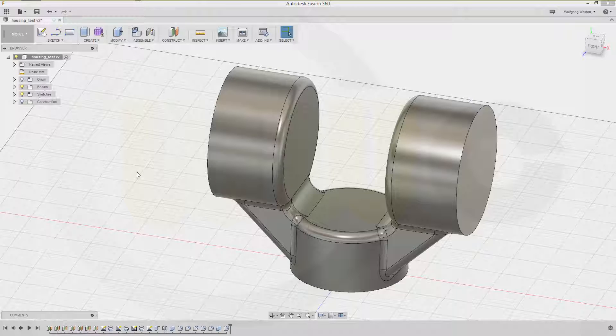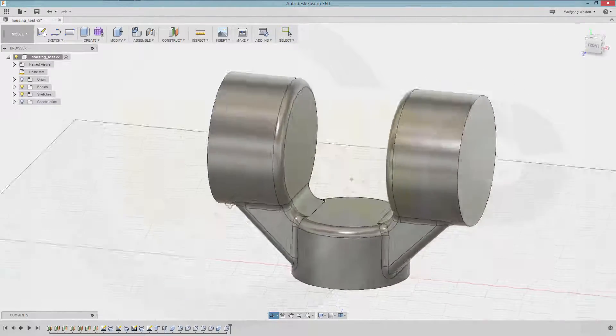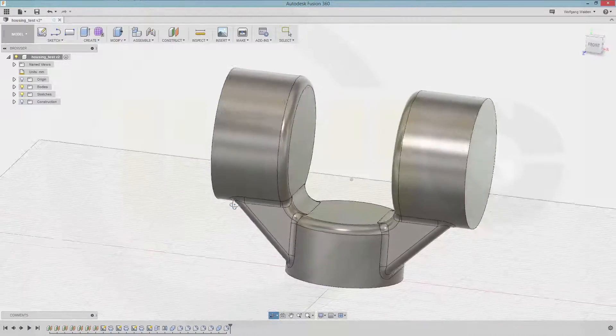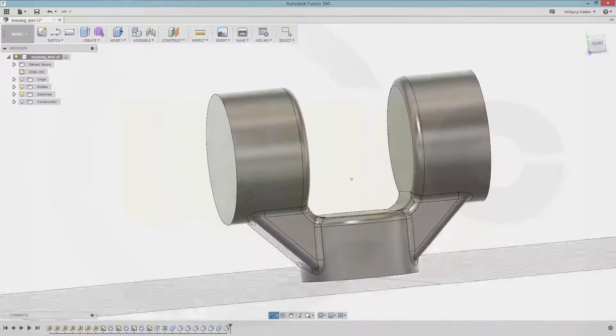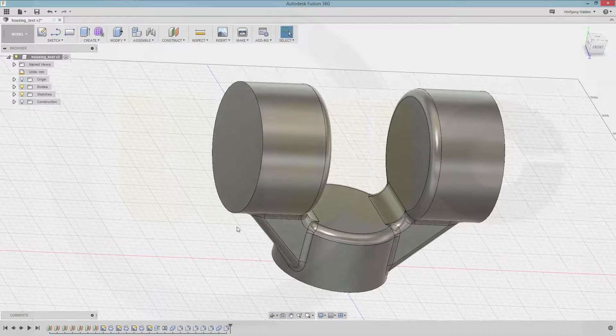Hi, welcome to an Autodesk Fusion 360 video tutorial. I want to do this housing which I did before in Onshape — at least the exterior — now the exterior in Fusion 360. I will use the same method: planes as reference elements, do my sketches within this framework, and then use multiple bodies. So let's have fun with Fusion 360.